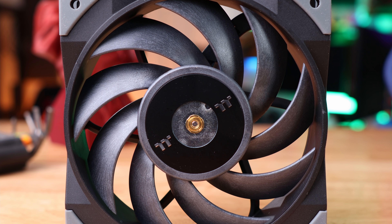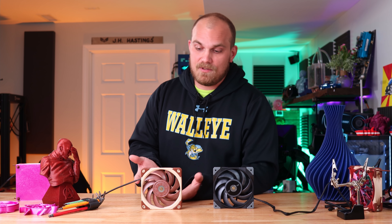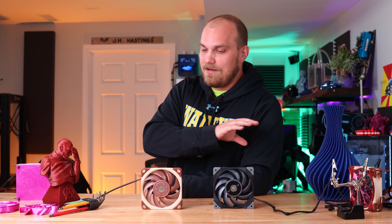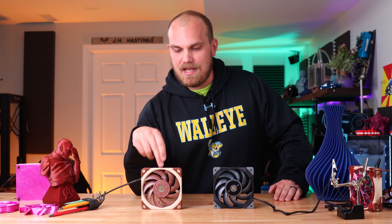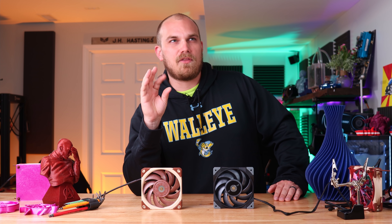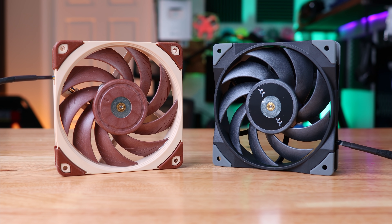Well, Thermaltake, they disagree. This is the Thermaltake Tough Fan 12, and it's basically a black A12X25 — but is it as good as the original? We're fixing to find out today, because if it is, I don't see a reason why anybody would buy the beige and brown one unless they're just big fans of that color scheme or they're crazy. First, right out of the gate, let's talk about the price. I bought two of these Tough Fan 12 fans in a two-pack for $39.99, which means I paid about $20 each. The A12X25 will run you about $32.90 for one four-pin PWM. The Thermaltake fan does seem to be the better value.